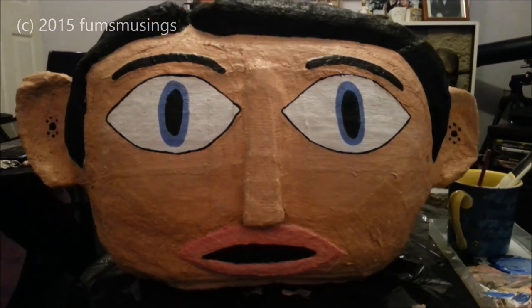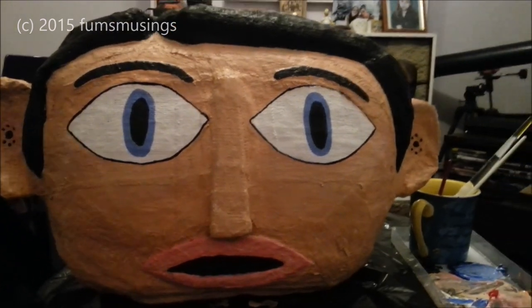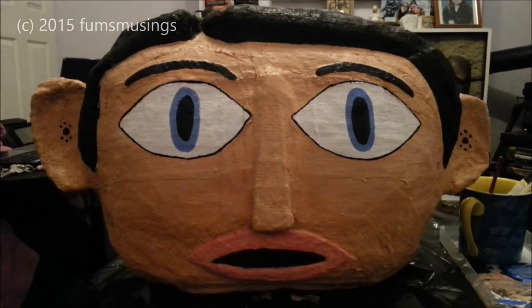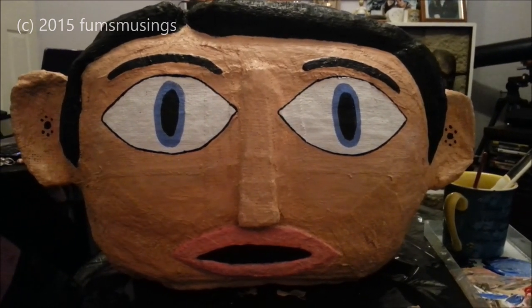Then all you have to do, once you've let the head dry, is paint it with acrylic paint and it will look like this. Hope you enjoyed the video, thank you for watching, and I'll see you in the next one — bye for now!